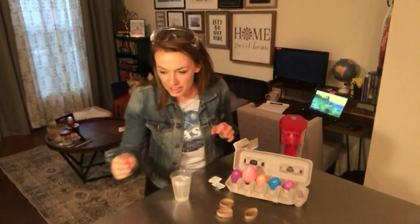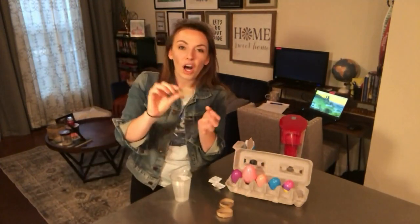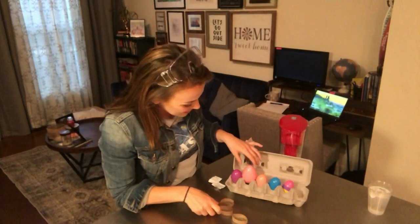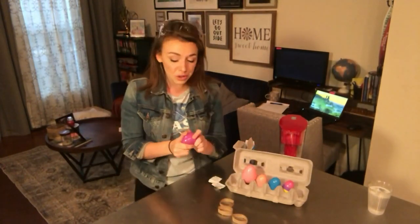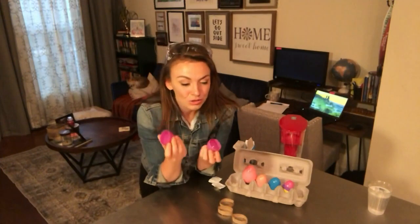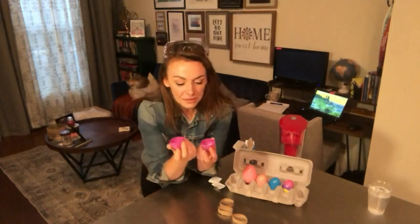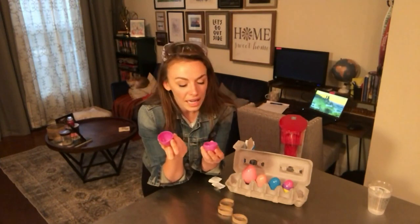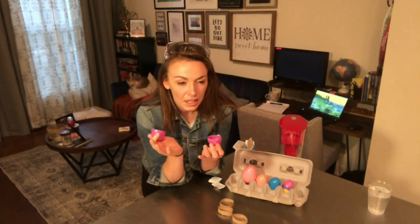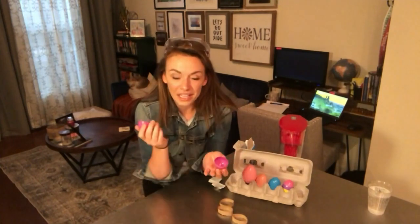I've taken some toilet paper rolls and cut part of them off to make a little stand for our Easter eggs to sit up on. You can do this with any size Easter egg — it doesn't matter what size or color. But the important thing to note is that this is a true trial and error experiment. If you change the size of the egg, you're going to have to vary the amounts of water and alka seltzer that you put in. You can either create a big explosion, a little explosion, or if you don't put enough it won't explode at all.